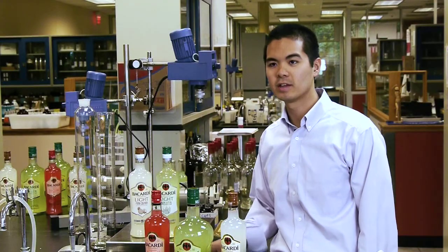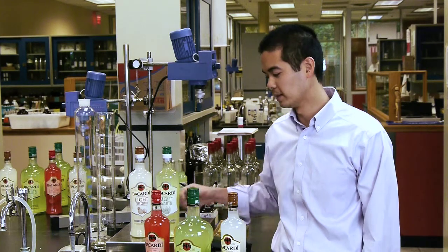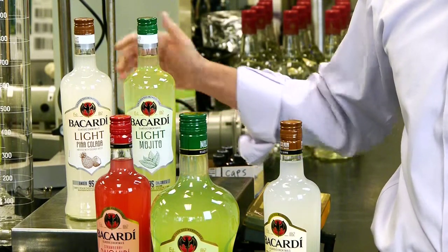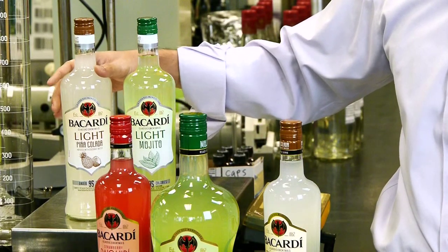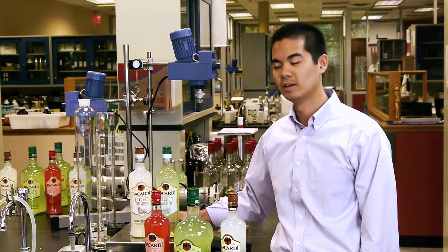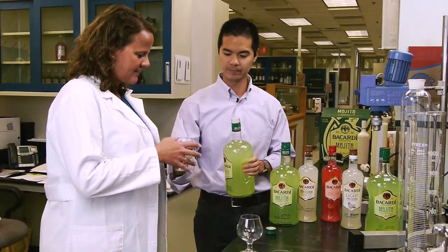My next big challenge was taking this already great tasting liquid and having the calorie-conscious consumer in mind. I made a light version — the light Pina Colada and the light Mojito. To do that, I removed the majority of the sugar and replaced it with some non-caloric sweeteners. It took months and months and about 100 different formulations to get the recipe just right, and all the consumer has to do is pour it over ice and enjoy.